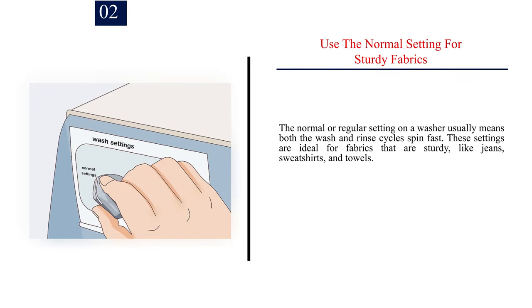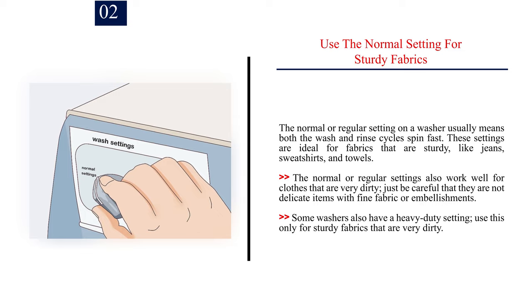Number 2: Use the normal setting for sturdy fabrics. The normal or regular setting on a washer usually means both the wash and rinse cycles spin fast. These settings are ideal for fabrics that are sturdy, like jeans, sweatshirts, and towels, and also work well for clothes that are very dirty — just be careful they are not delicate items with fine fabric or embellishments. Some washers also have a heavy duty setting; use this only for sturdy fabrics that are very dirty.